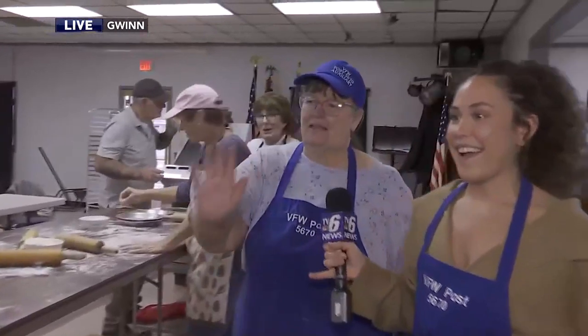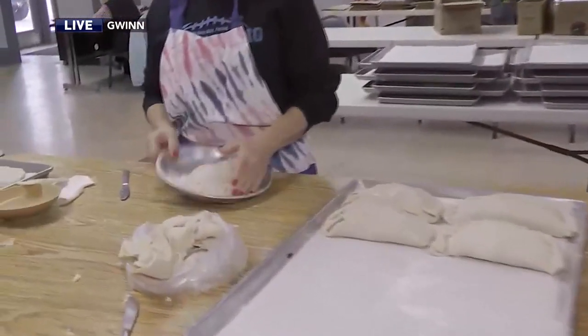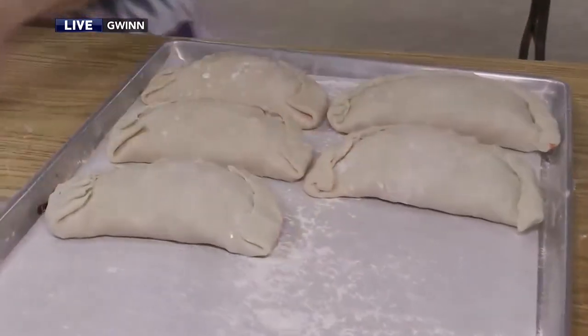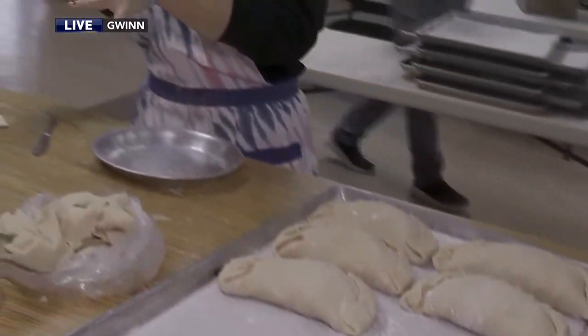Then we roll on down this way. Is this the crimping stage? This is where they do the folding and the crimping. It's really an assembly line process — super efficient. Today we'll be doing about 675 pasties. I'm getting really involved in the crimping over here.